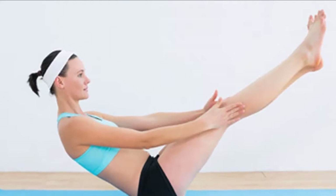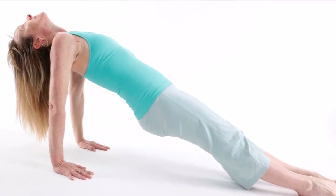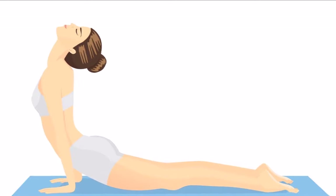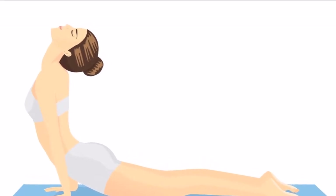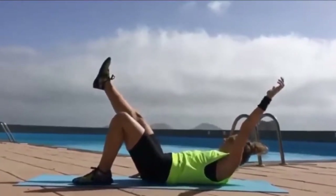We are presenting the plank challenge, which involves planking for 20 to 45 seconds daily during the first week, all the way up to 3 to 4 minutes by the end of the challenge. The effects of this exercise are due to the fact that it is a full body workout, and the engaged muscles are located in various body parts. However, make sure you do it correctly.